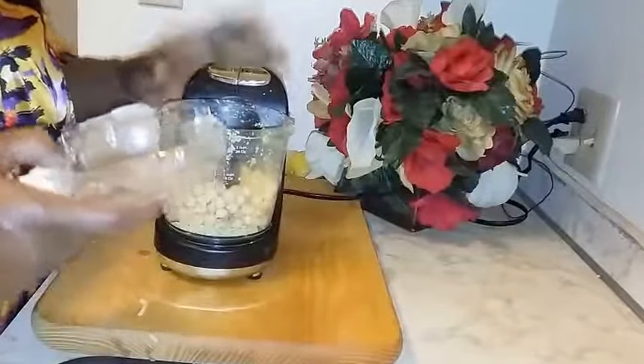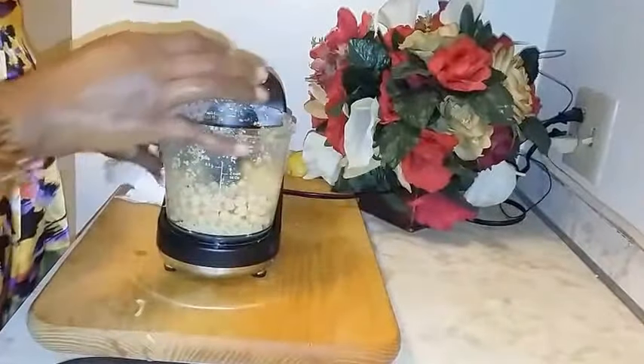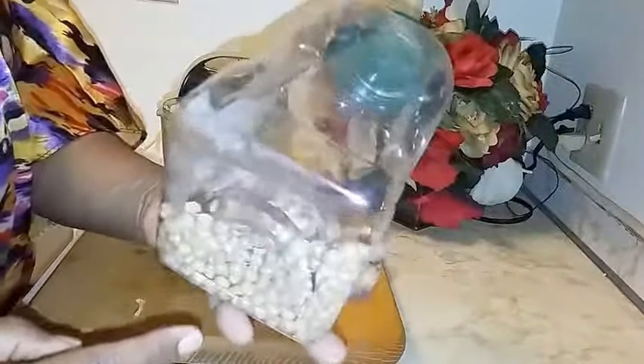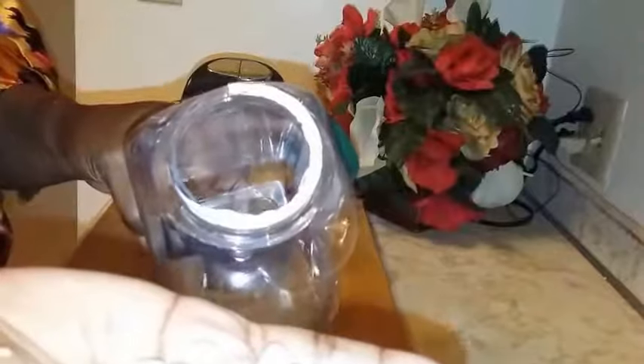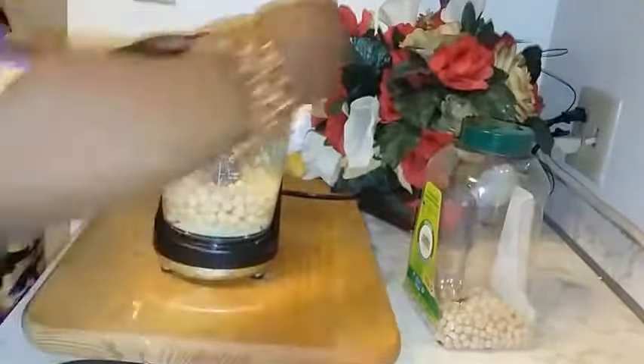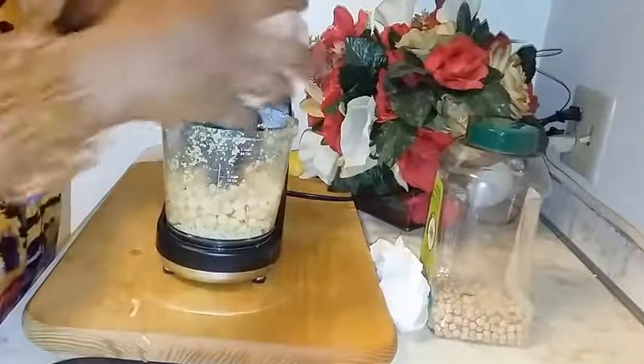I'm just about done with this tedious process — I've got the last of my chickpeas in here. This is what the chickpeas look like: I soak them overnight in warm water, cover the bowl, and just let them soak up the water. I don't recommend using canned chickpeas because it'll make your falafel too moist. You can add flour if you want, but I don't like that doughy taste.